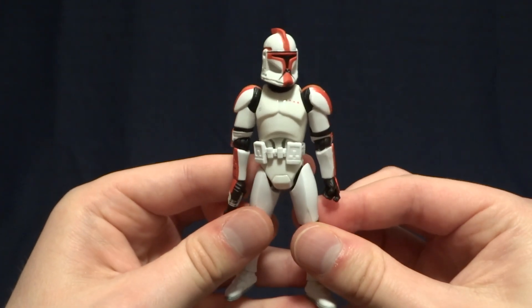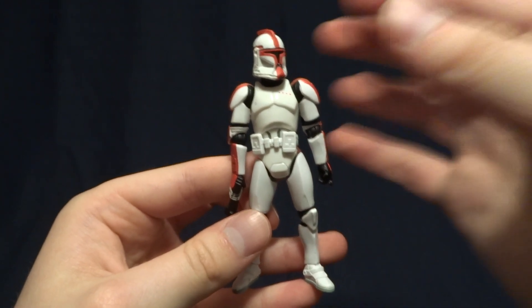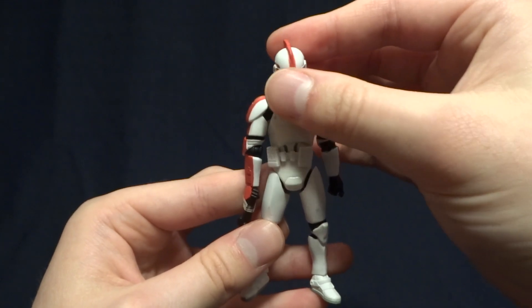Hey guys, what's up? It's Rygar the Destroyer, and today we're going to be taking a look at the Clone Trooper Officer from the 30th Anniversary Collection. The particular paint release version that we're looking at today is the Clone Captain, but this guy was released in the full range of Officer's Colors.